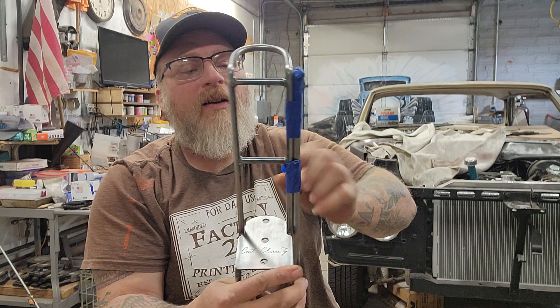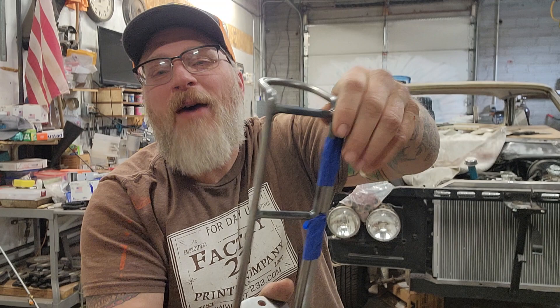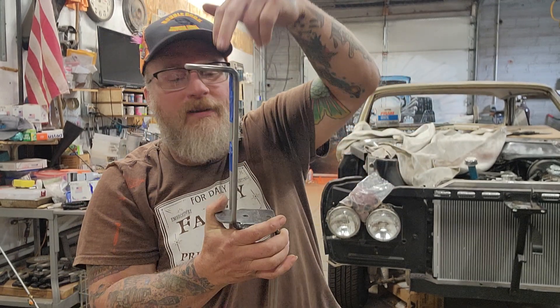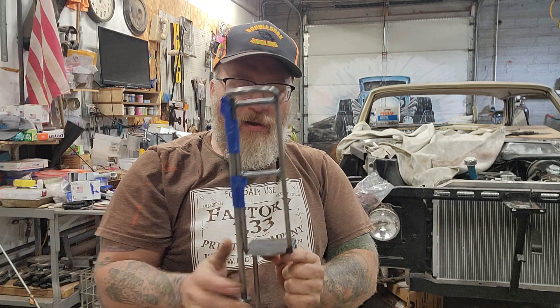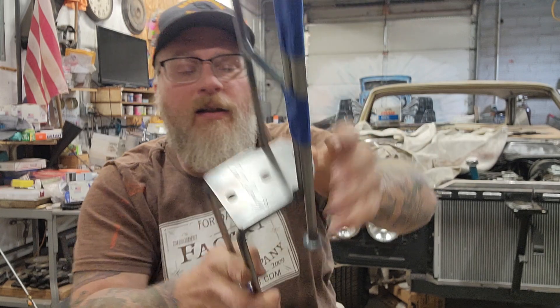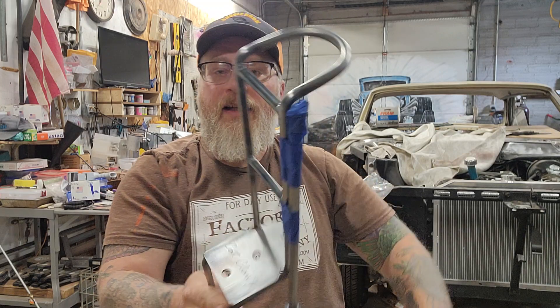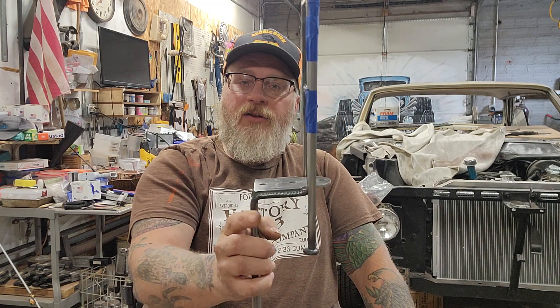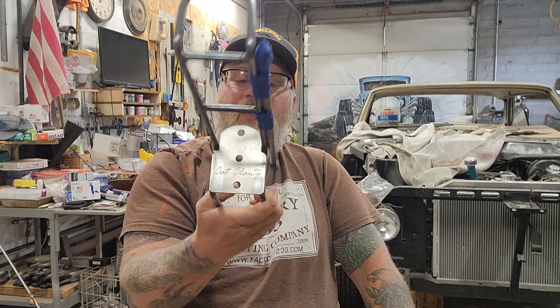He does these real pretty welds — he TIG welds his stuff, which I need to learn how to do because I really want to make some pretty welds like that. Mine is more industrial style, fixed in place. But this ain't about me today, this is about his. He's got this design where the rod sits up in here, and you can have it here or here too. He plasma-cut that out with a CNC plasma — that is pretty sharp. If y'all need a rod holder that suits your needs and this is what it looks like, go get you a Cat Claws.